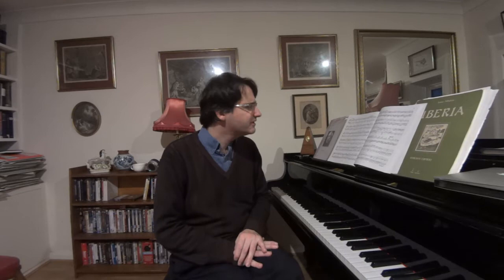The last prestissimo I remember in his sonatas is actually the very first one. I'm probably wrong, but I can't think of one in any of the others so far.